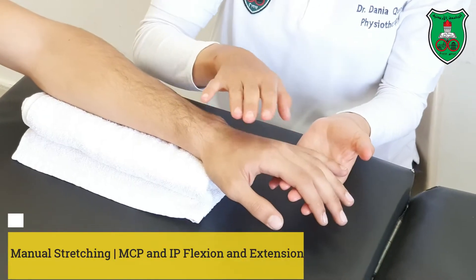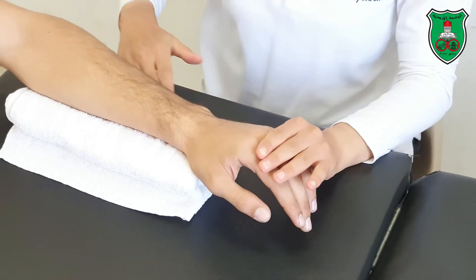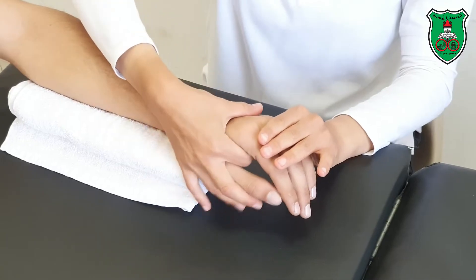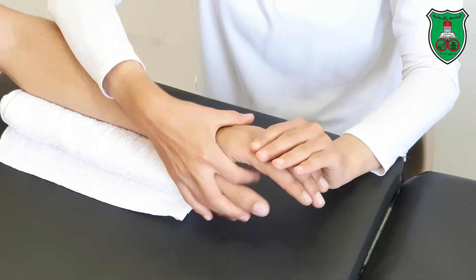Stretching to increase metacarpophalangeal flexion and extension. You need a towel — put the towel underneath the forearm for support from the proximal aspect. We need to move the fingers from the distal aspect.